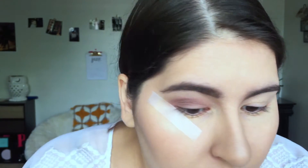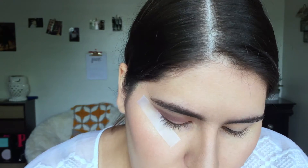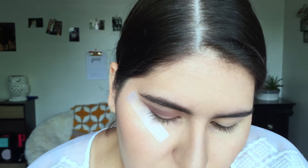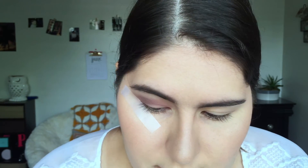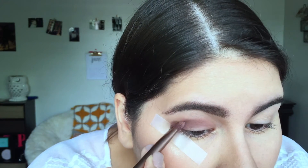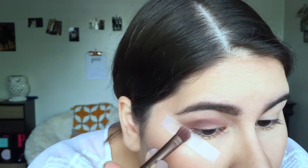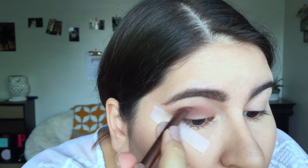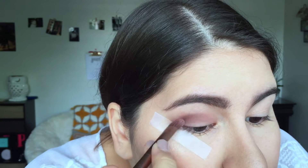Once I'm satisfied with the color and intensity, I'm taking the color Factory and mixing it with Mugshot. They're quite similar in tone except Mugshot is a little darker. I'm going to put that in my outer V — the outer V literally looks like a V shape right here. I'm going to focus it there and blend.